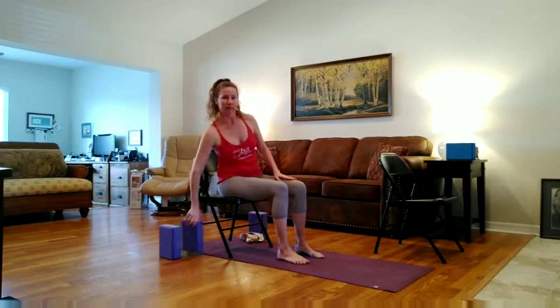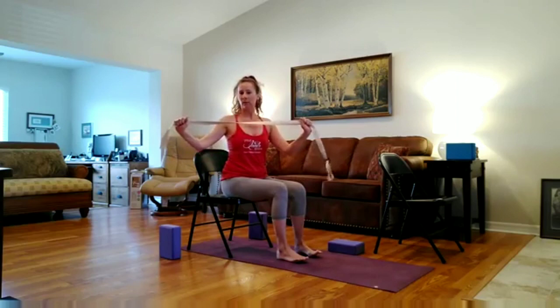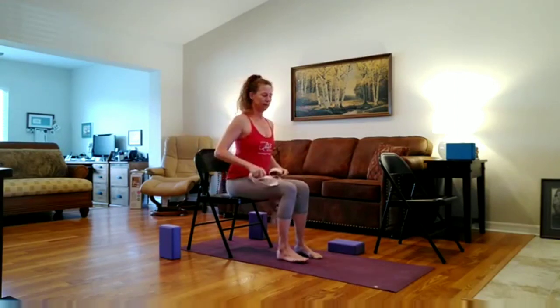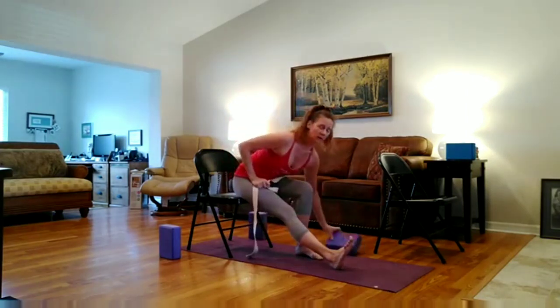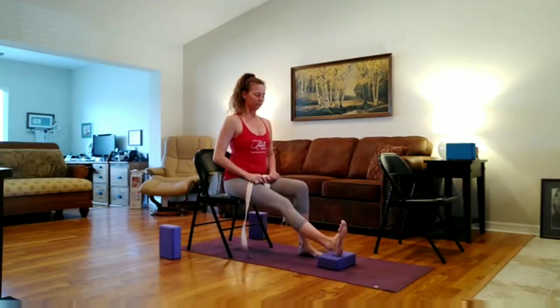Bring your hands to your left and then bring your feet together. Now I'm going to bring another chair into the session. And if you don't have another chair, I will also give you options — you can take a block if you need it, and a strap. You can use a belt, a towel, or a yoga strap. So we extend the right leg out in front, on the mat, or you can take a little step stool or a block.